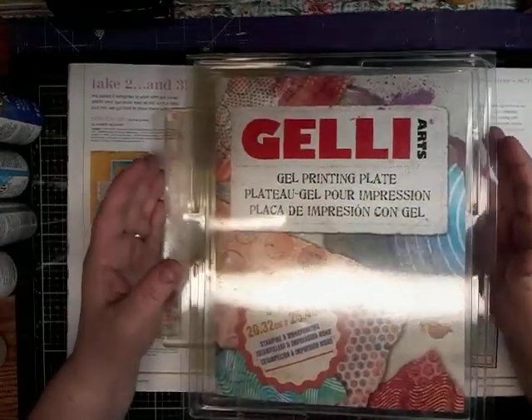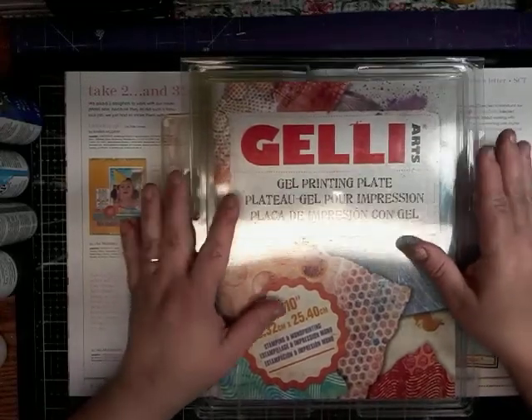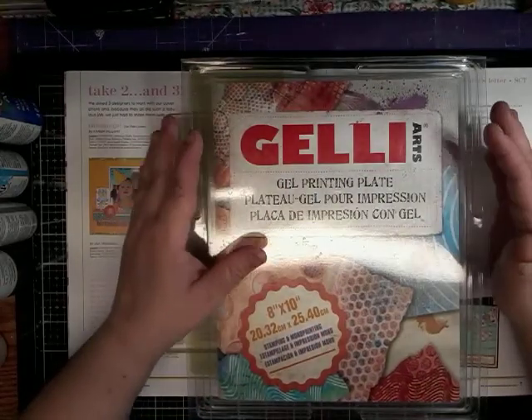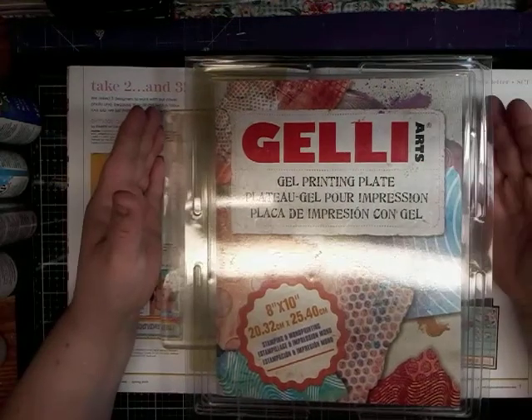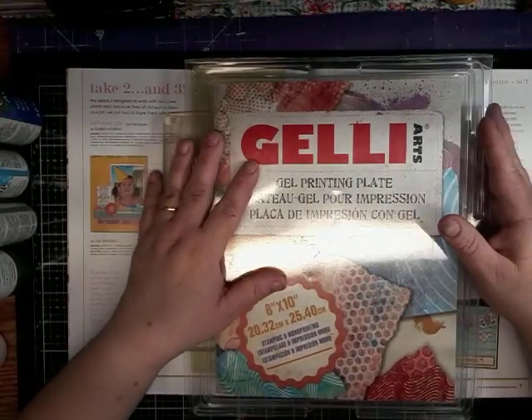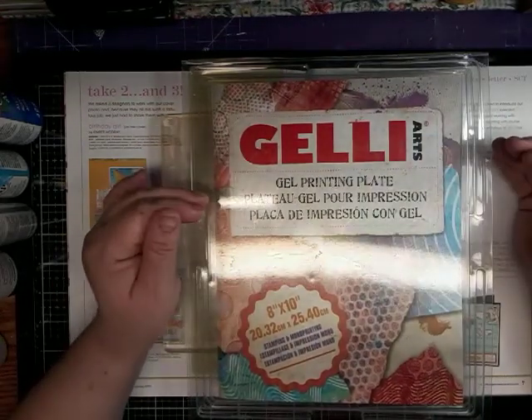Hi and welcome to my channel. It's me, Tina. Today I am joining in a collaboration called The Joy of Blue, and it is a bunch of ladies that have gotten together and they're all going to create something that has blue in it.